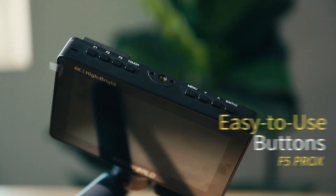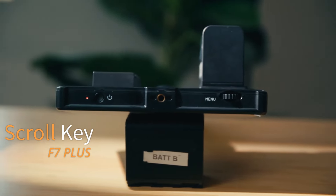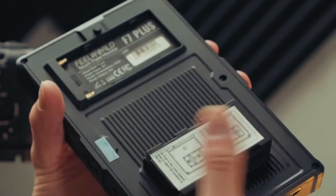Both support touch operation. The F5 Prox has more easy-to-use buttons, while the F7 Plus has a scroll key. Both monitors offer a range of auxiliary tools, support 3D LUT import, and a full range of features.